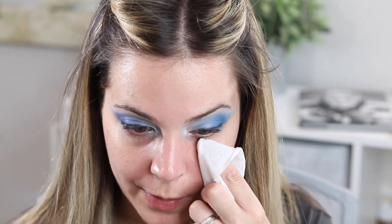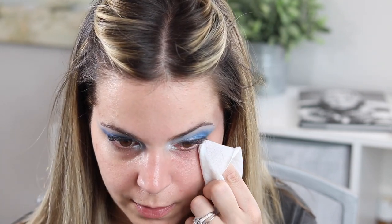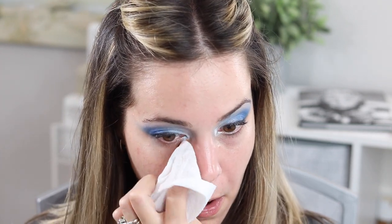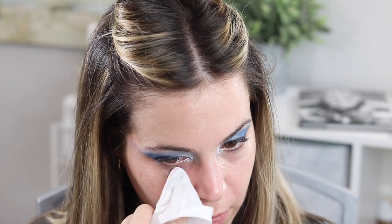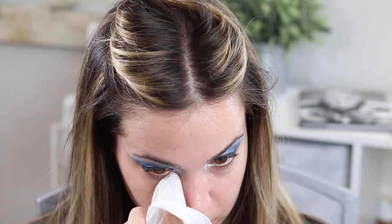We're going to take a makeup wipe and clean this up. Be careful when you wipe — just look forward and wipe. You don't want to make a silly face when wiping because it'll mess up the sharpness. Just relax your face when you wipe. If you do that weird face and wipe, it's not going to look as sharp. Go a little at a time — you don't need to wipe it all off at once. For now I'm going to do my complexion and come back to finish the rest of the eyes.